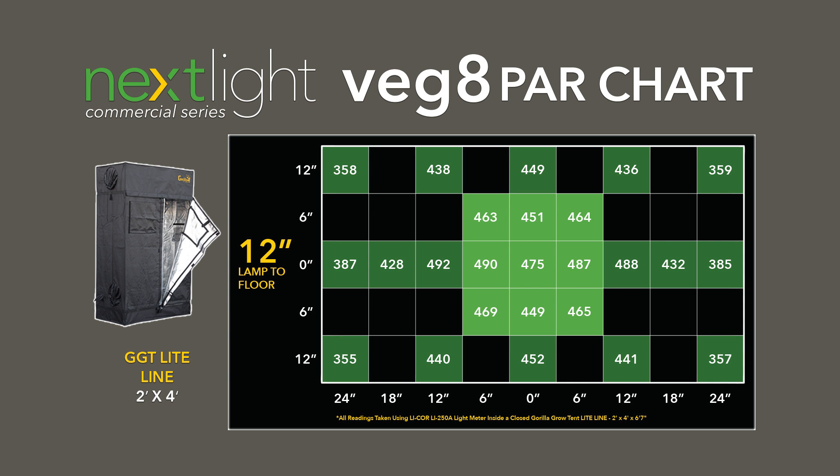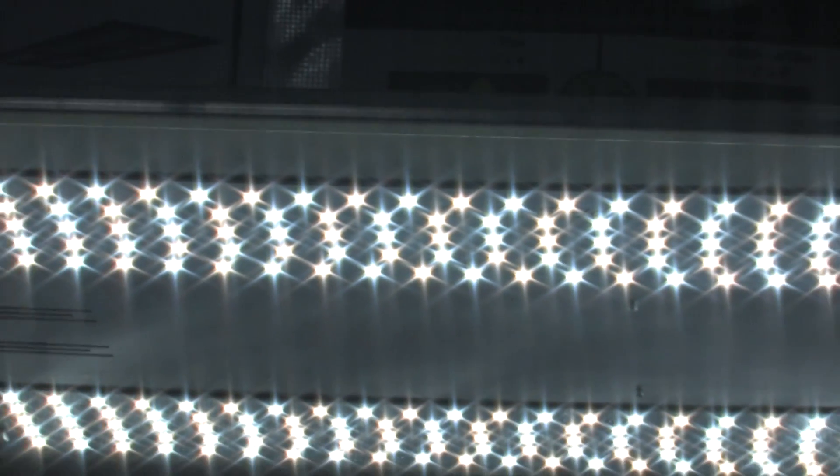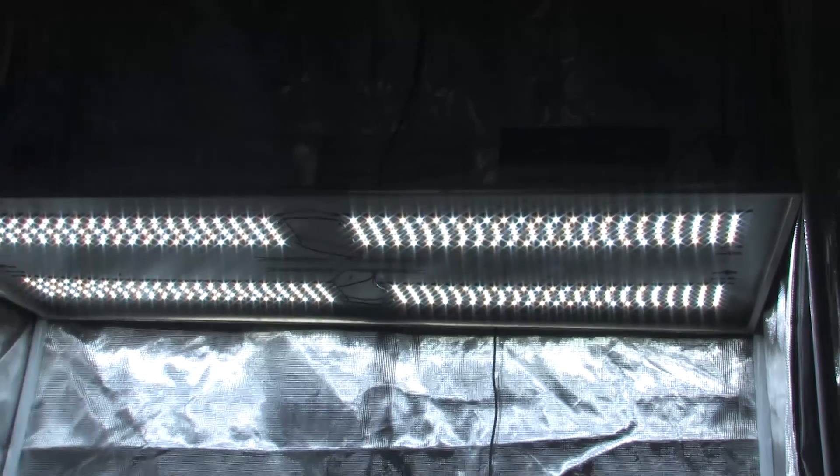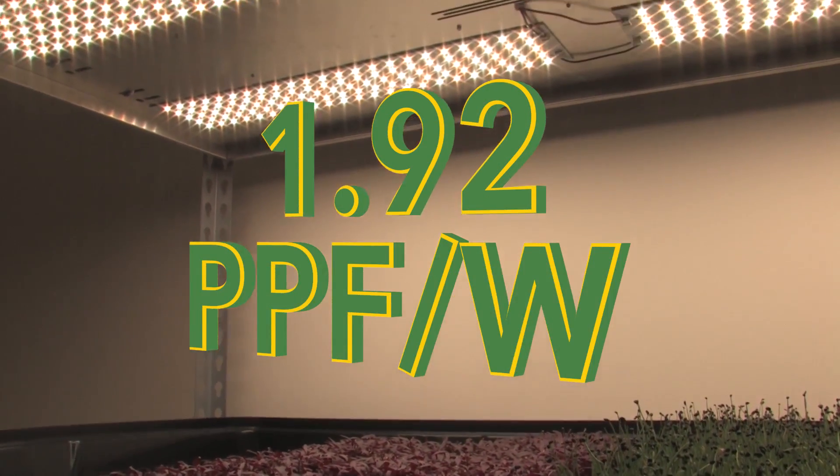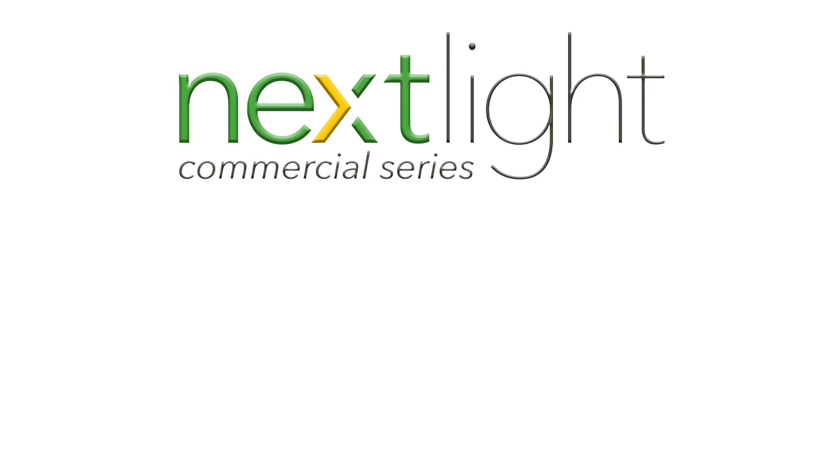The Next Light Veggie is the highest efficiency full spectrum LED grow light in its class. It has an impressive 1.92 PPF to watt rating. The Veggie is part of the Next Light commercial series.